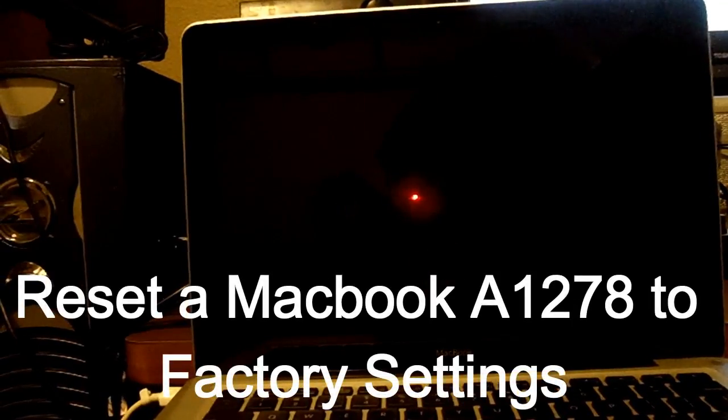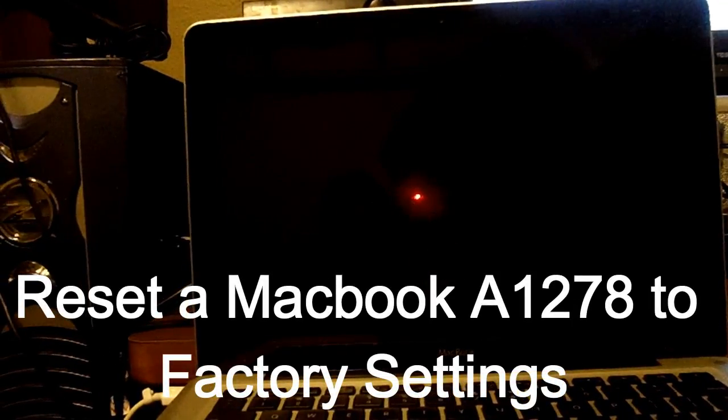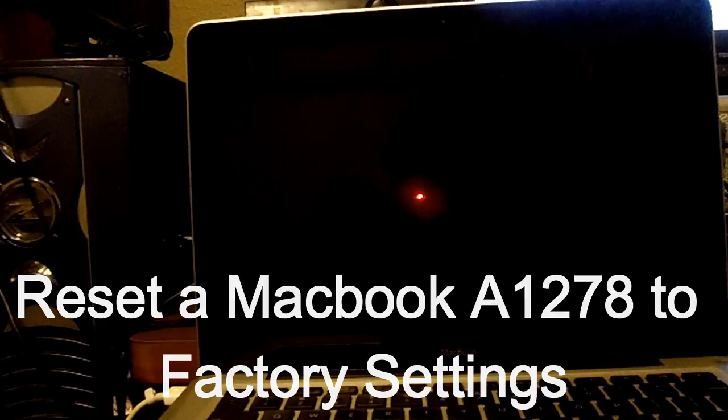Hello, I'm Scott Flanagan of Scott's Computer. I'm here to show you how to factory reset a MacBook A1278 to factory settings.